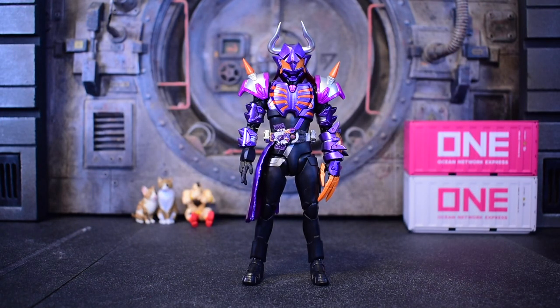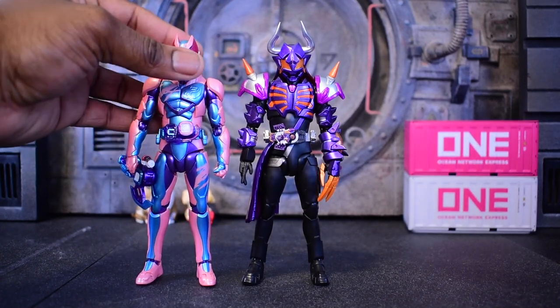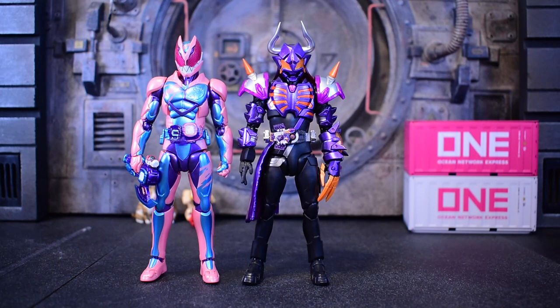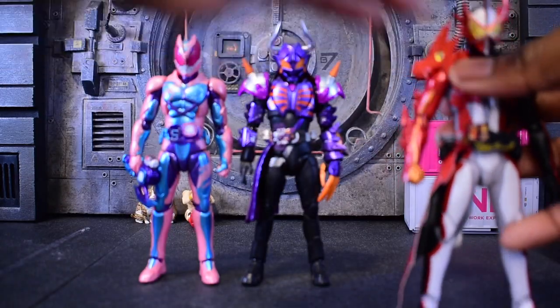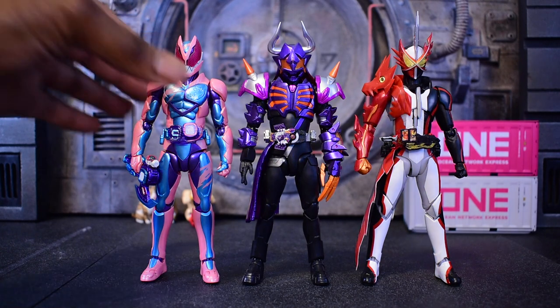Next up we'll compare to some of the previous season's heroes. Here we are with Revi — I say Revi on purpose because that's what's fun for me. As you can see he's looking pretty good standing next to Buffer. Then we have Kamen Rider Saber — or Sabar, depending on who you're talking to. As you can see, he's up there with what we call the upscaled new SHF rider stuff. Starting after Zero-One they kind of upscaled these guys to be a little bit taller than normal SHF — older SHF are actually a lot smaller than the newer types over the last 3 or 4 years.